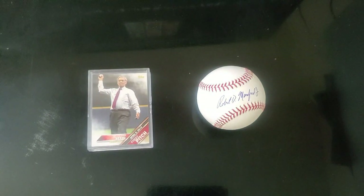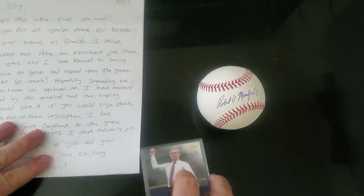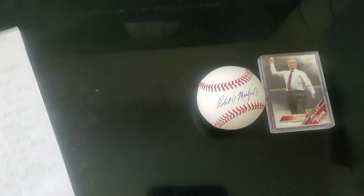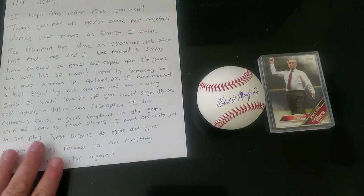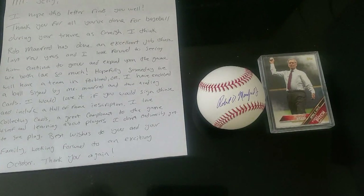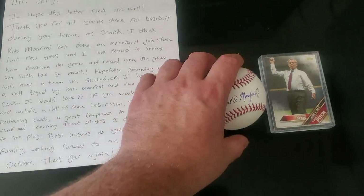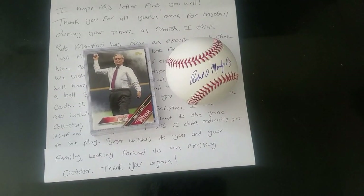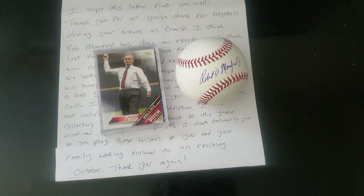Disclaimer: send items through the mail for autograph purposes at your own risk - always assume you're never going to see it again. There are websites that will tell you percentages and how likely you are to get a return. I'll link my how-to TTM video in the description below, as well as how to get a free ball, and both will be linked at the end of this video. And there you see my love letter to Bud Selig - it's a pretty long letter.